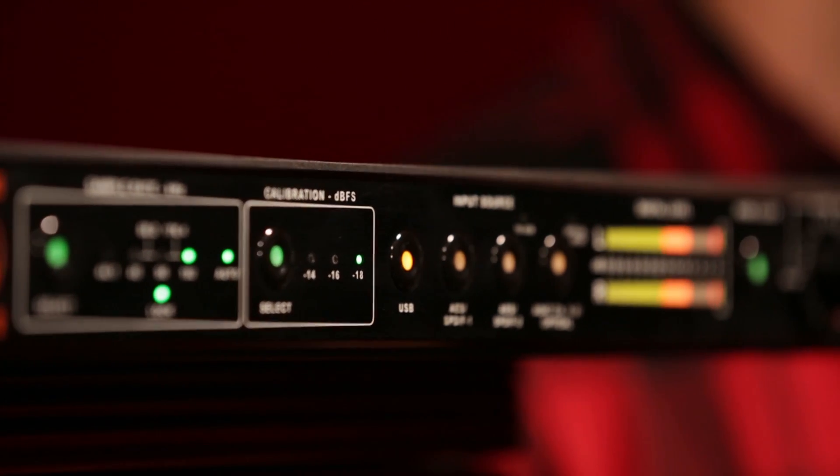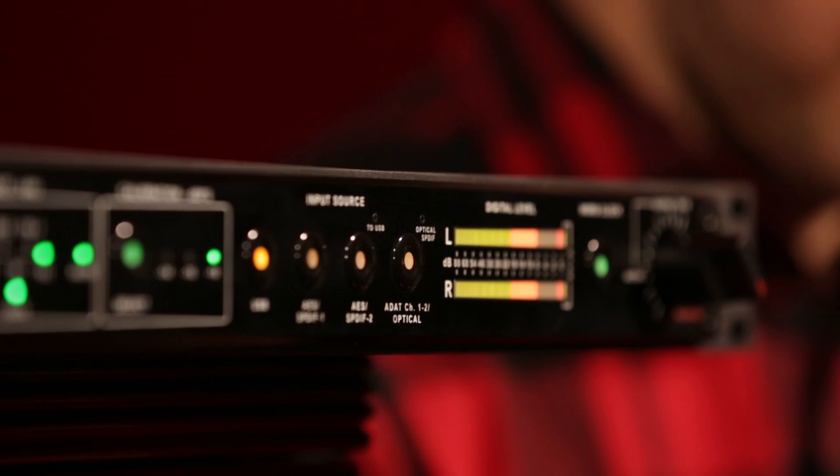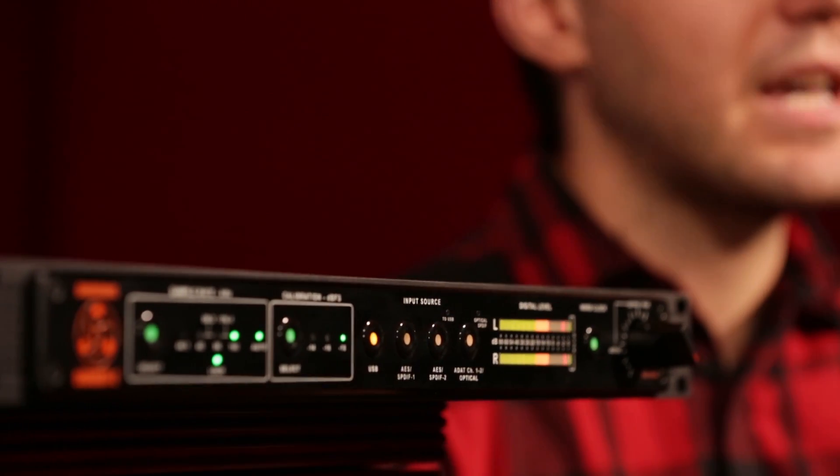From the deep bottom end all the way into the high frequencies, the Convert 2 is extremely transparent like all of our converters, but this one goes even further into the realm of natural three-dimensional sound without sacrificing accuracy. We invested a lot of time fine-tuning the digital and the analog sides of this converter, and when you hear it you'll recognize it.